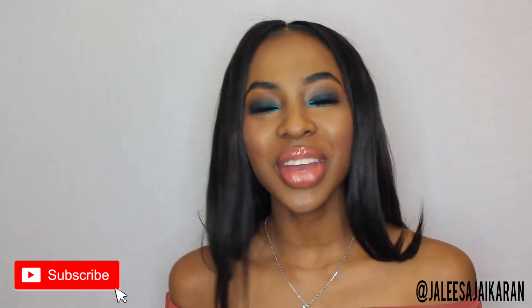Hi everyone, welcome back to my channel. My name is Jalisa Deikaran and I am a makeup artist living in New York City.